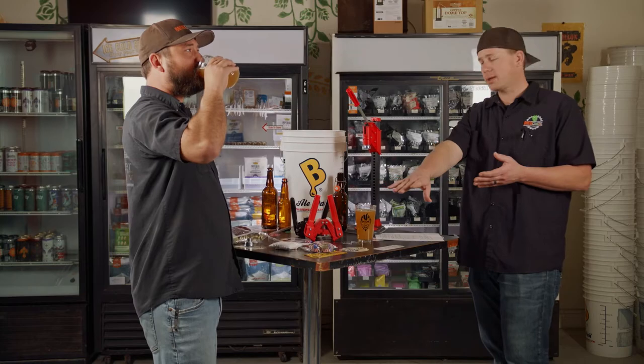Let your beer finish all the way out before you bottle it. Take your reading with your hydrometer and make sure you're done fermenting. It's not just about whether it's bubbling — it's still fermenting and conditioning. If you go into the bottle too soon and add more sugar, those bottles are going to start exploding because there's so much CO2 building up from the yeast consuming both the residual sugar and the additional sugar you put in. They'll just carb and carb and carb. Homebrew shrapnel bombs are not ideal.